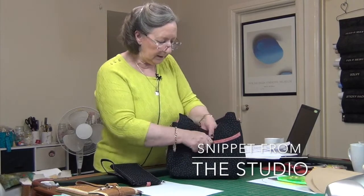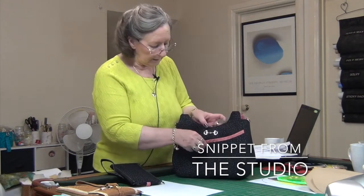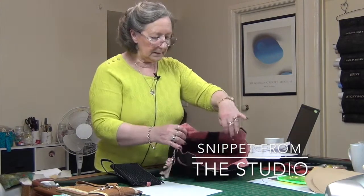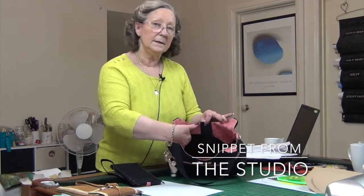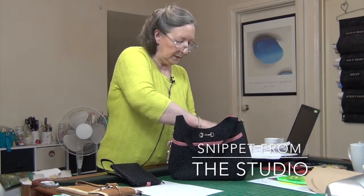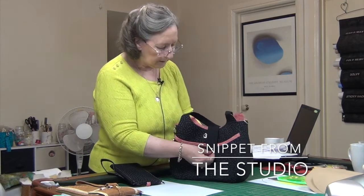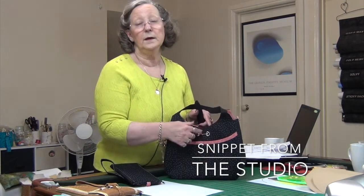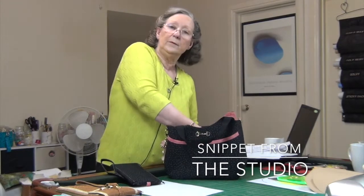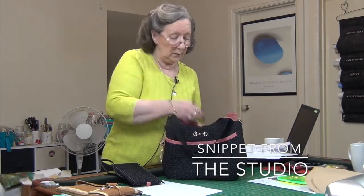We have a pocket here with one of those snaps, and the pocket is lined in pink. On the inside it's all pink, and there's another pocket on the inside with a flap. The flap originally was going to go on the outside to close the bag, but I wanted some bling on the outside, so I put the flap on the inside pocket — but you could put it on the outside if you wanted to.